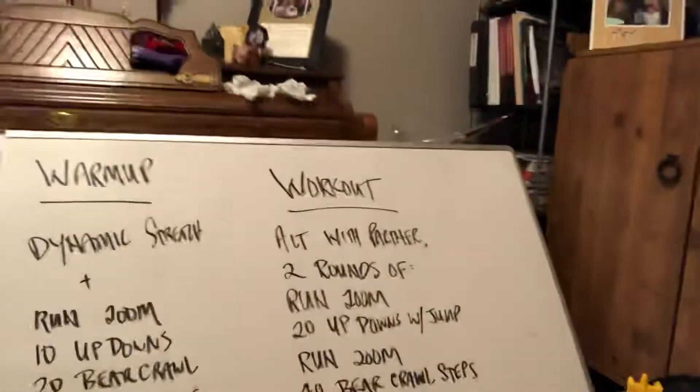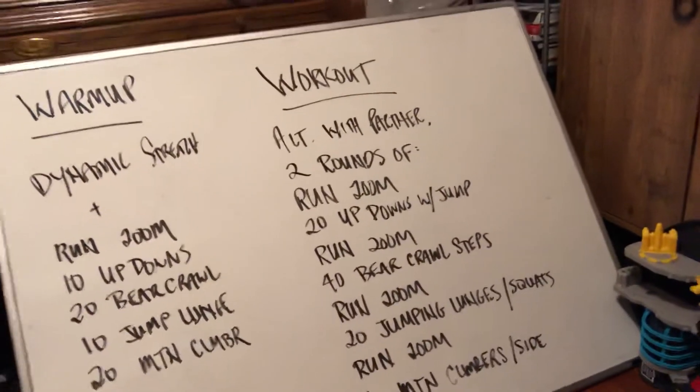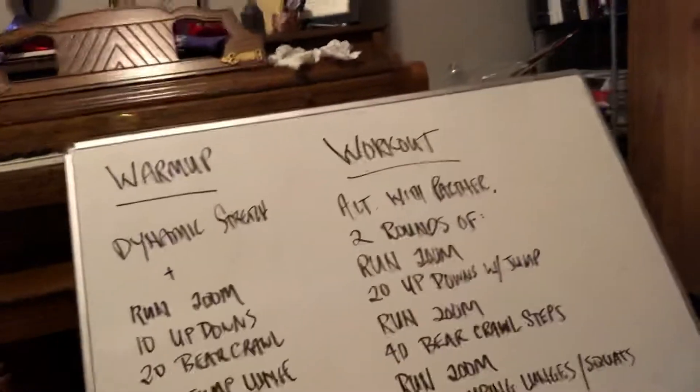In other words: run 200 meters, rest a minute, 20 up-downs, rest a minute, run 200 meters, rest a minute. That'll allow you to go a little bit faster on each movement, which is kind of the intention. Or you could just go straight through with no rest — run 200, 20 up-downs, run 200, 40 bear crawls — with no built-in rest. It's up to you, your choice. And again, two rounds of that.